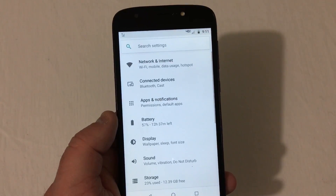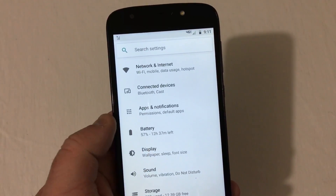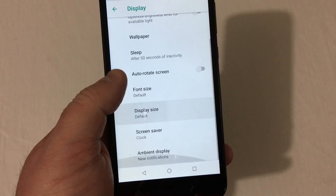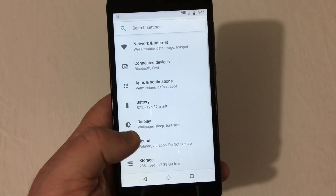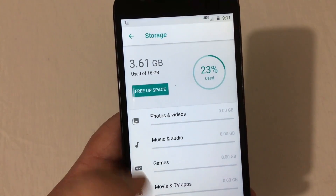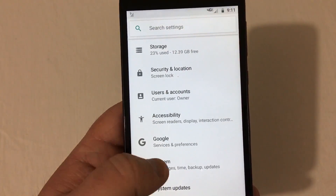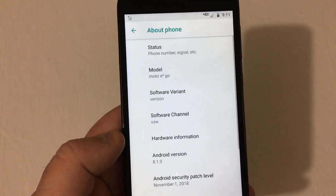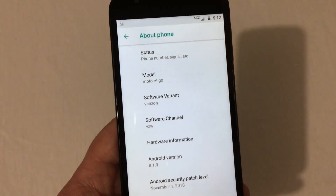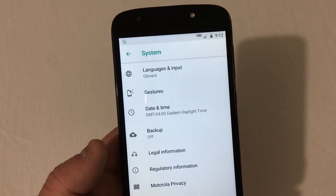Going into Settings: basic stuff — networking, internet, connected devices, notifications, battery, display. In Display you've got brightness level, wallpaper, sleep, and advanced — just your typical settings you see on all Android phones. In Storage, there's 12.39 gigabytes free out of 16, so 3.61 gigabytes used out of the box — not too bad. You can add an SD card for pictures, videos, and music. Under About Phone, this runs Android 8.1.0 with a November 1st, 2018 security patch.